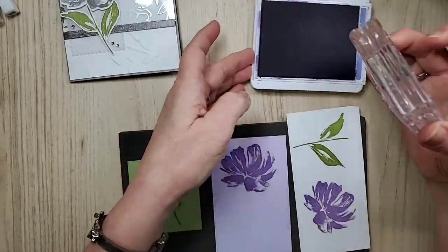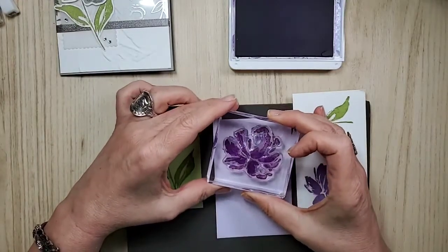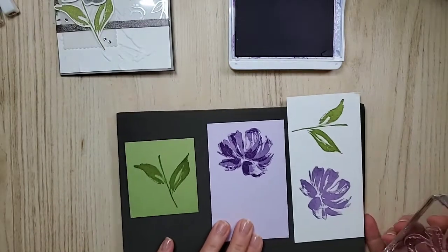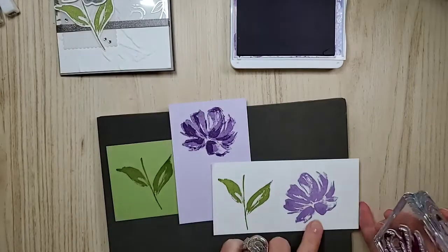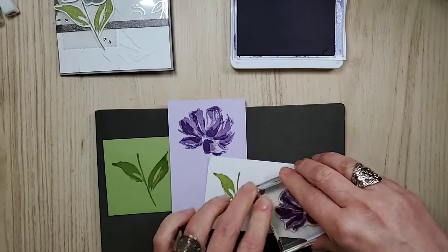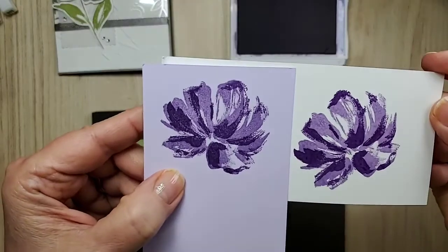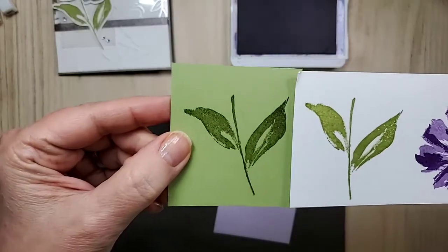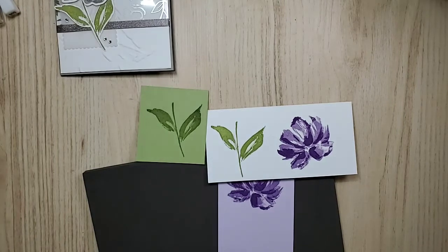For lining it up, as mentioned, you can be the artist — this doesn't have to exactly align. So if you're off a little bit, it really doesn't matter, and that makes you feel like an artist. I do like to turn it towards myself — I consider that the bottom of the flower. So which flower do you prefer? And which leaf do you prefer? While you're deciding, I'm going to get the card out.